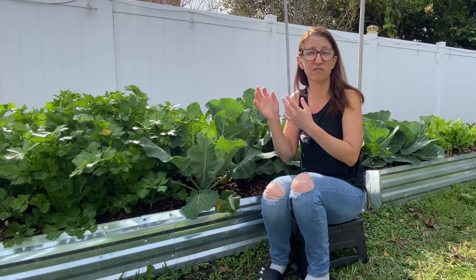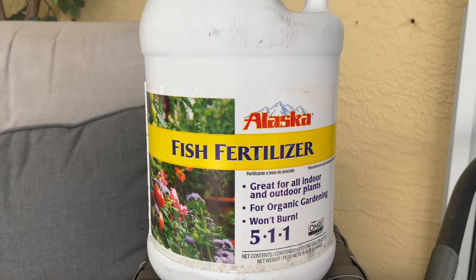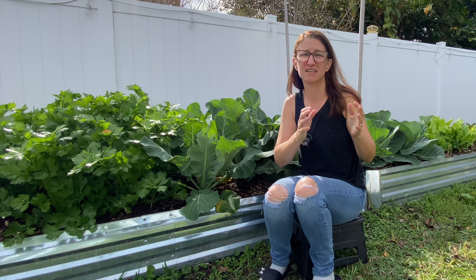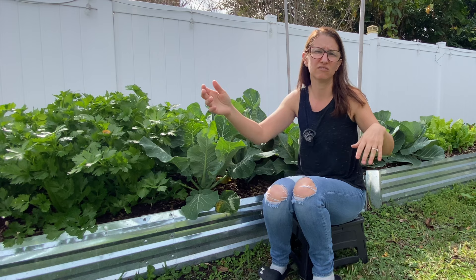I stick to two liquid fertilizers. The first is Alaska's fish fertilizer. When it comes to my leafy greens, I use Alaska's because its NPK is 5-1-1 — the 5 represents nitrogen, meaning it has the highest amount of nitrogen among the liquid fertilizers I use. Something like Neptune's Harvest or Down to Earth may have a more even NPK like 4-3-4, which is great but not as nitrogen-heavy.